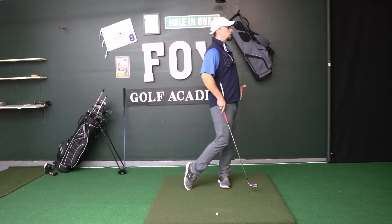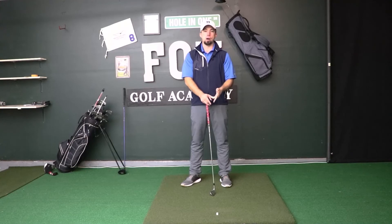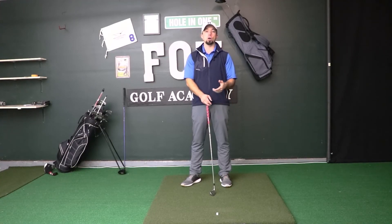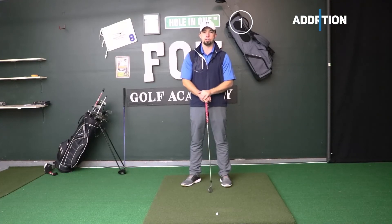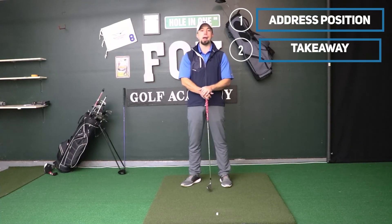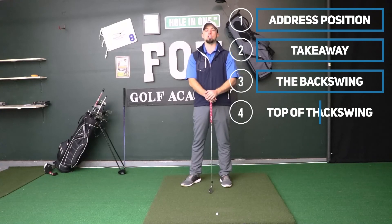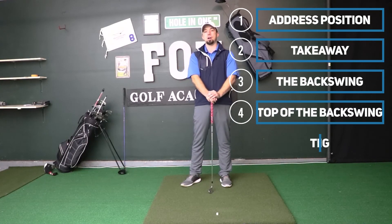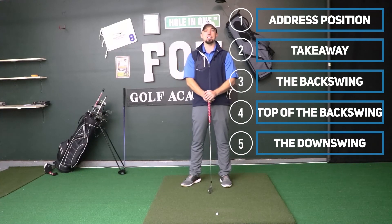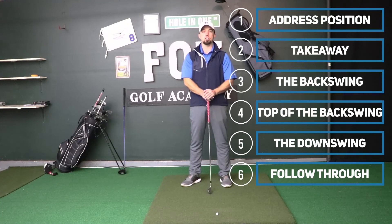Those are the six different steps to the golf swing you can work on at the driving range, one by one, until you master them in sequence for a nice golf swing. Start with your address, then work on takeaway drills until you master the takeaway, then the full backswing, then the pause and transition at the top making sure the club shaft is parallel and not dipping, then the downswing with the right swing path and square club face at impact, then the follow-through with weight and body rotation transferred through for a balanced finish position.